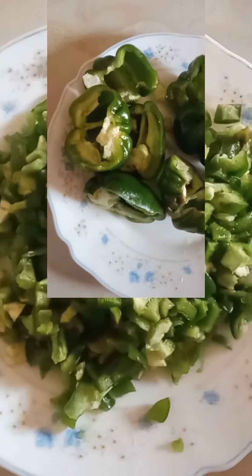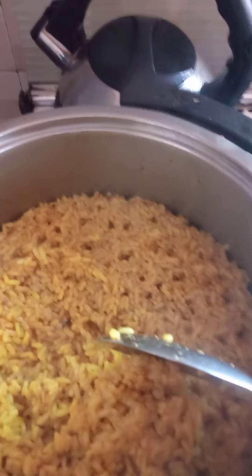When it has boiled for some minutes, switch off the fire. Pour your partly cooked rice into the meat broth. Stir it for a few seconds. Taste it to ensure you have your desired taste. Allow to cook. Just a few minutes before the rice is completely cooked, pour in your cooked veggies and mix it with the rice.